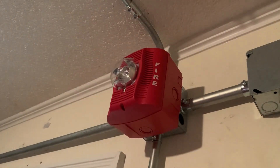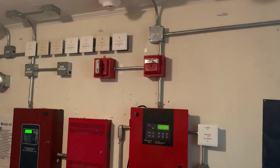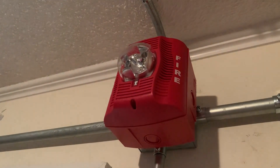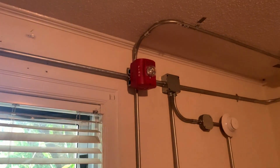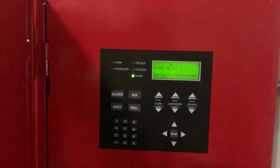[PA Voice] May I have your attention please. The signal you have just heard indicates a report of a fire in this building. Please proceed to the nearest exit and leave the building. Do not re-enter the building unless directed to do so by the proper authority.